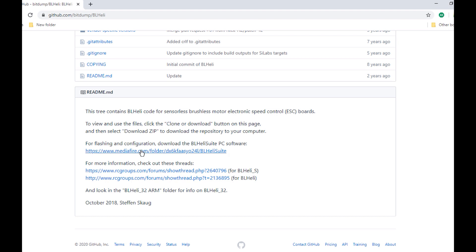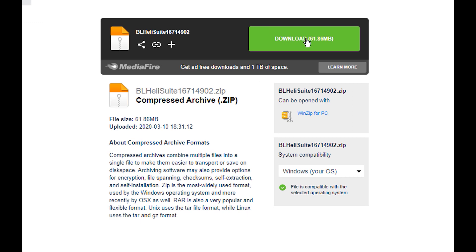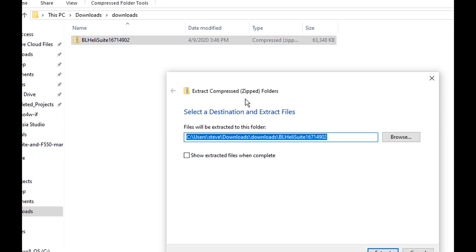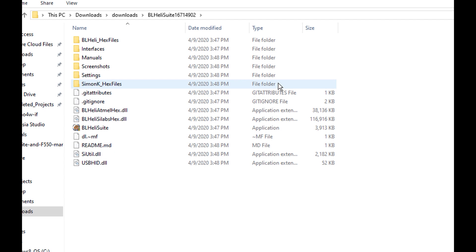Here we go — this website right here. They've got downloads for Linux, Mac, and here's BLHeli 32. I'm going to grab this first one — it's a zip file — and click download. Now that it's downloaded I'm going to go to my downloads folder, right-click on it, extract all, and then go into the folder it created and click on BLHeli Suite.